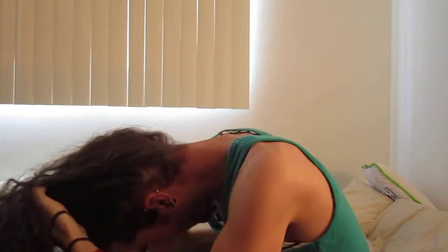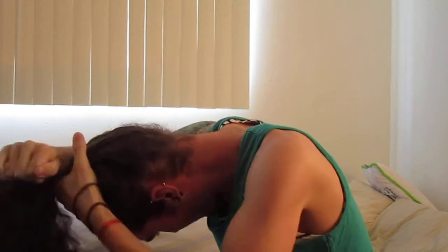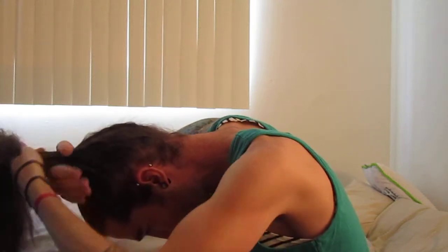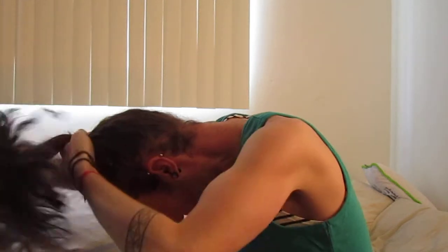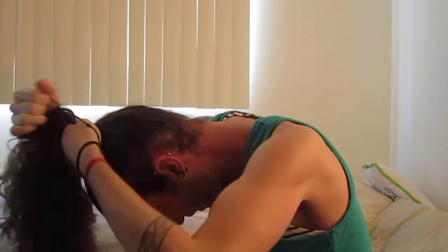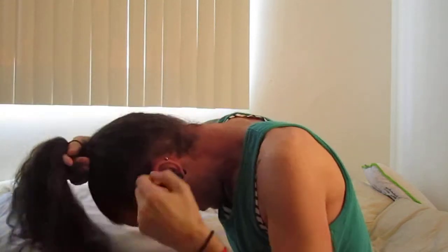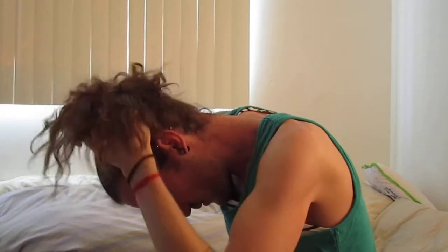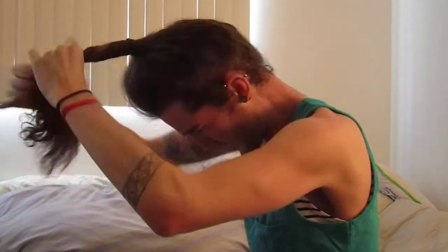This style is called a top knot. You basically bring all your hair together, same thing as if you were doing a ponytail. But this time, what you do is you gather all your hair on the top of your head like this. Then you take the elastic, pull your hair through. And you start off with basically having like a ponytail on top of your head. Then you twist your hair again.